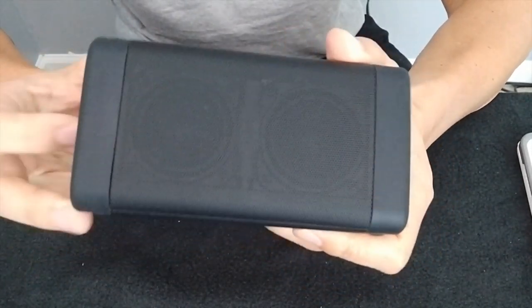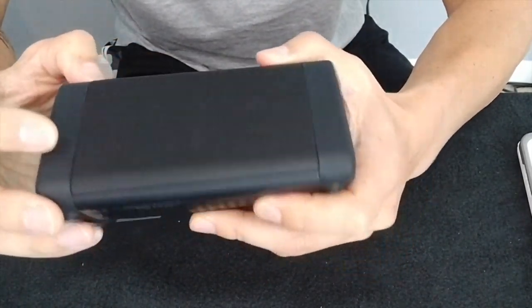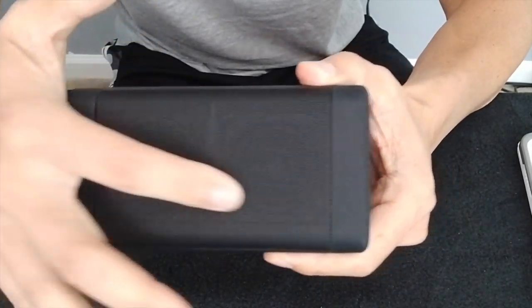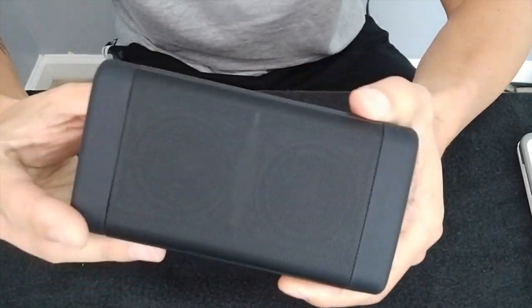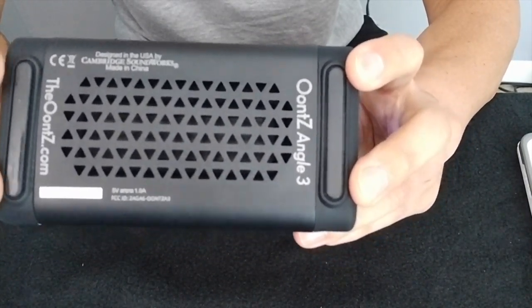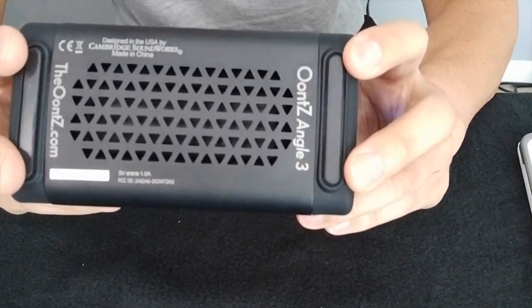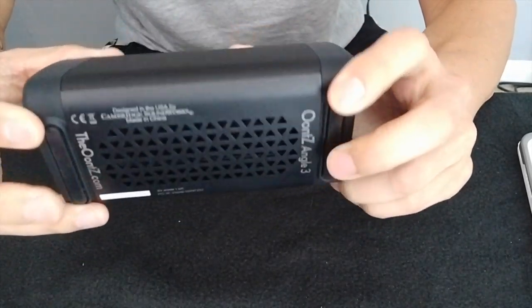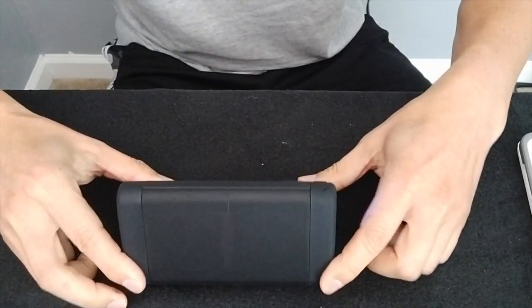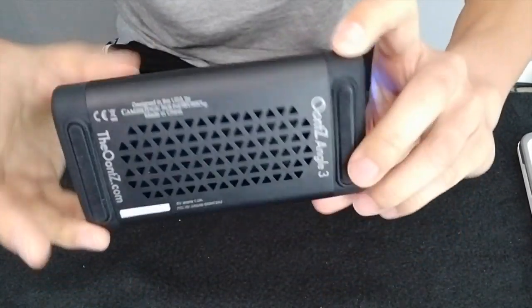Up front you can see the two stereo drivers right here — they're about an inch to an inch and a half big. These are going to cover all your highs and mids. And then underneath, they have passive radiators — you don't normally see this in a speaker of this size, but it's got a passive radiator on the bottom that's going to take care of your low end. It's got some nice wide rubber stoppers down here so it'll stay put when you've got it on the table.